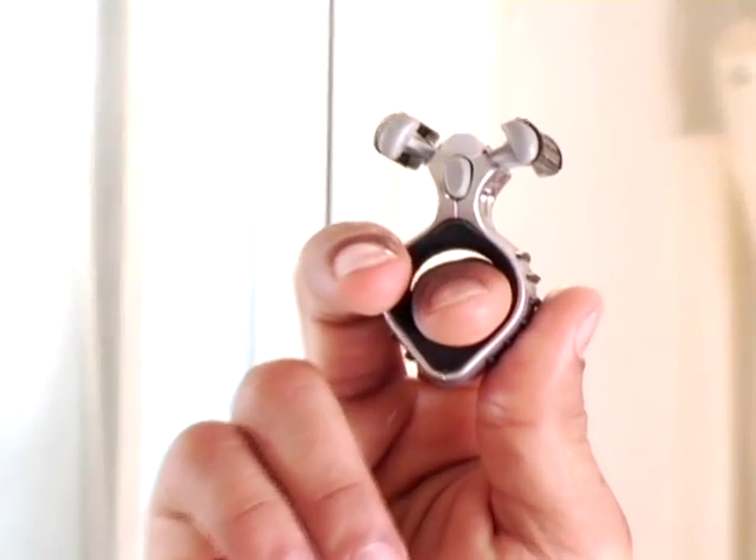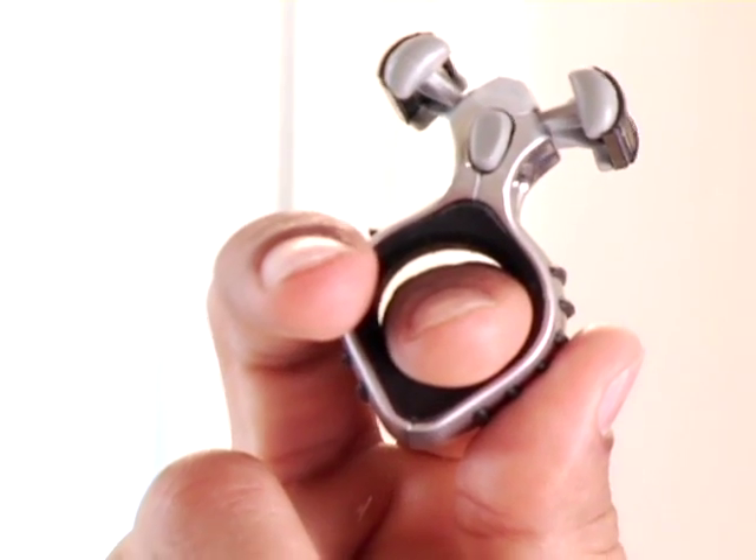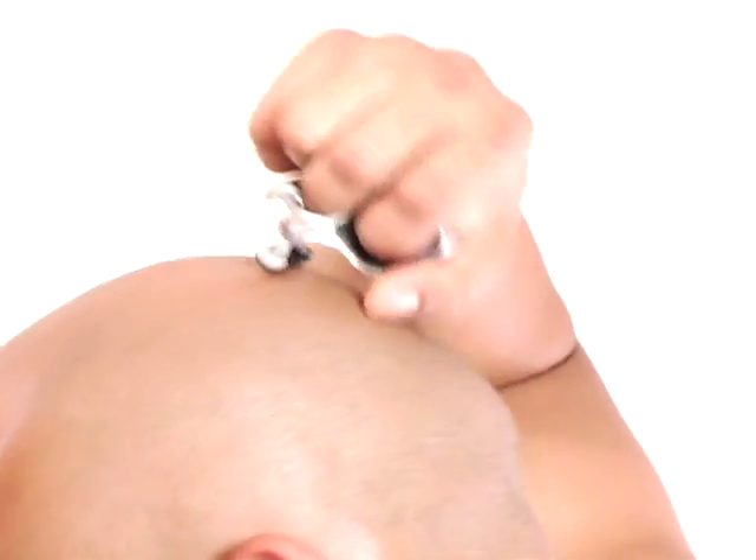Slip your index finger into the cylinder and then hold the rolling razor with your thumb and middle finger. Start with nice long strokes and if you want a closer shave go in both directions or even all four directions.